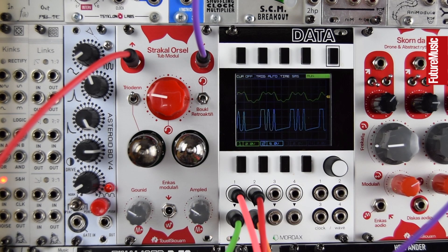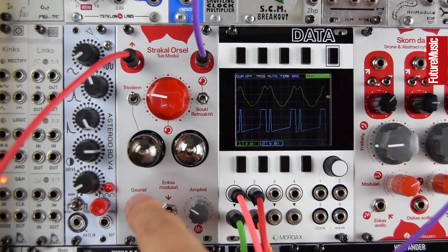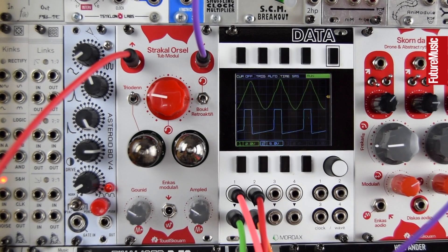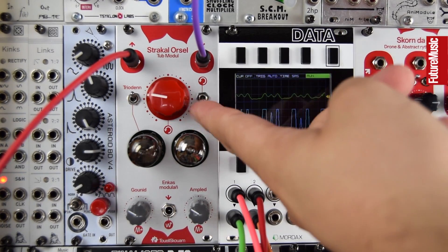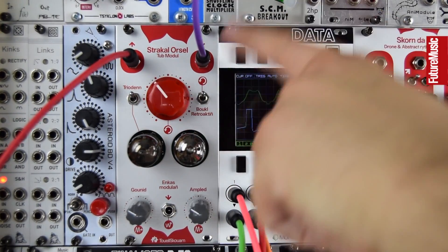Here we'll take a look at the Strakal Orsel — the tube distortion, crude VCA, drone-generating noise and feedback Eurorack module. There are just a few controls that are very interactive. We start with a distortion in the bottom right, a volume or level between the two tubes. These are new old stock Russian tubes. We can make the first tube act like a pentode or a triode, which gives tonal differences. We can turn on feedback, and this is then the feedback amount on the bigger red knob. We have an input and an output on the top.